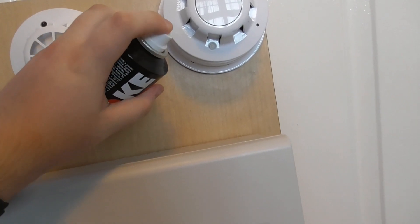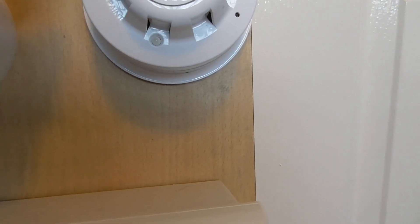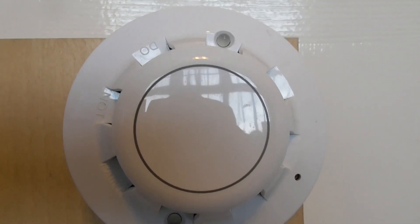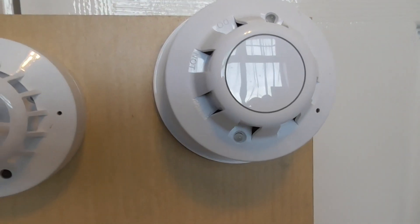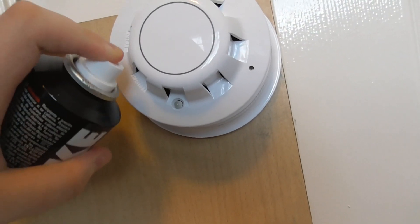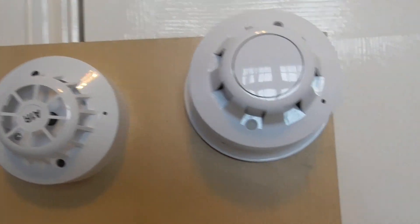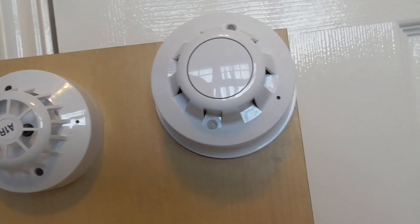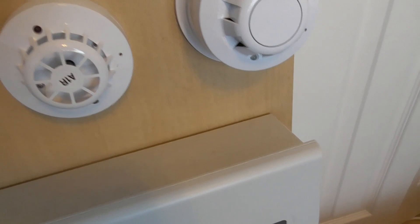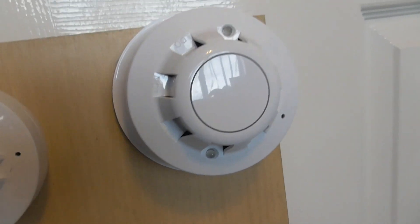We're going to test this optical here, so let's give it a test. I might be running out of smoke spray, so I might have to get some more. Let's try using some smoke saber instead — that should be quicker.